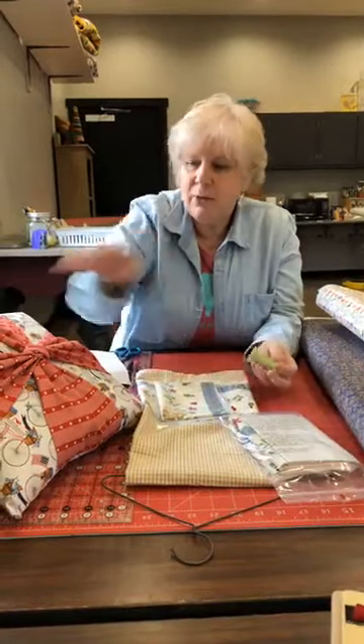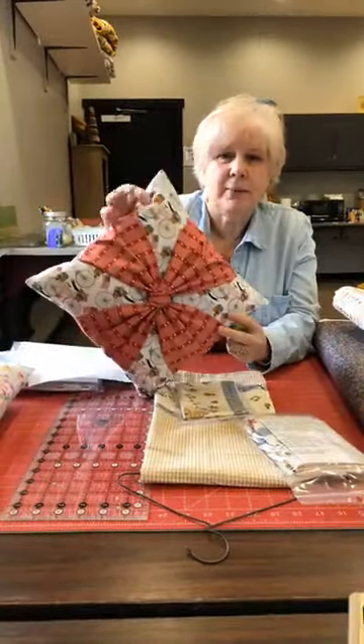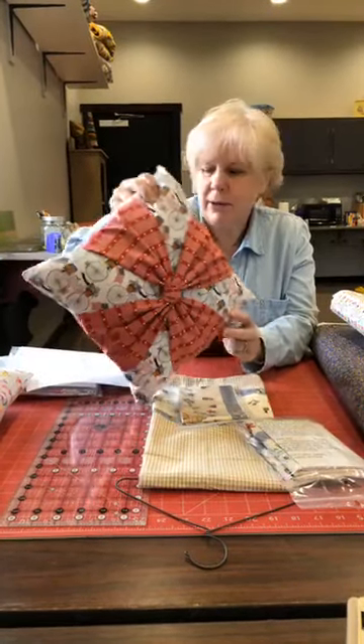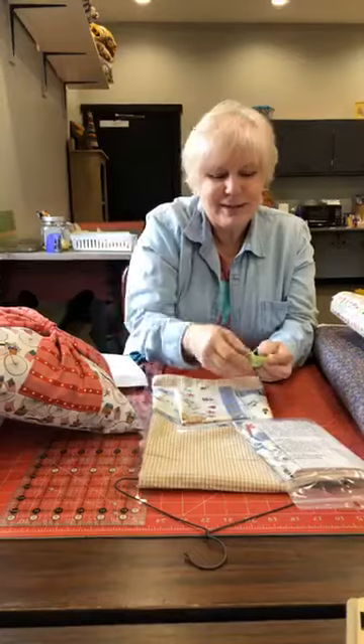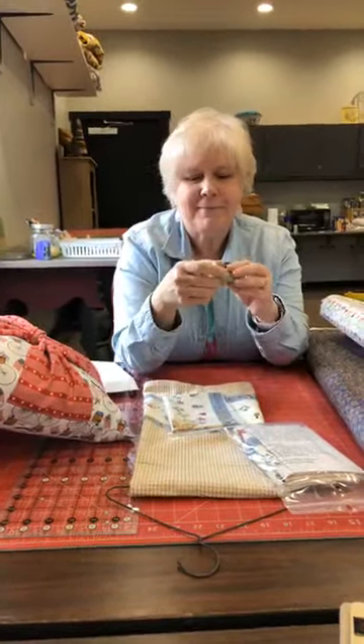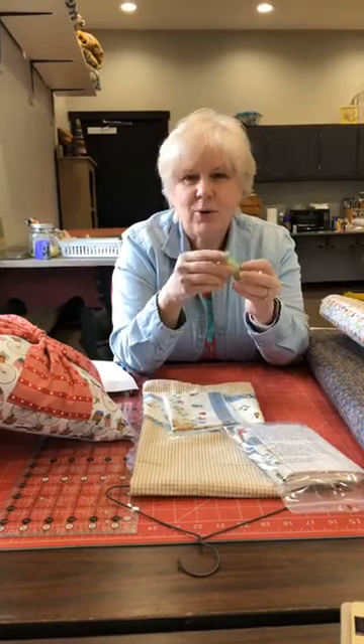The project we're going to do today is the bow pillow. Get a pen and paper because there's lots of information today. Last night I was sewing on my UFO list, which is a whole other topic of discussion.